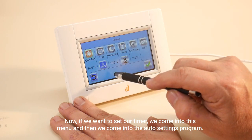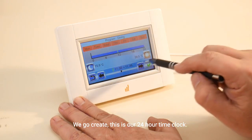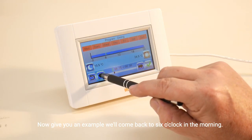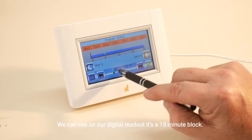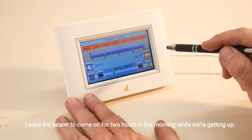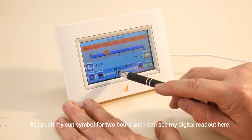Now if we want to set our timer, we come into this menu and then into the auto settings program. We go to create — this is our 24-hour time clock. I'll give you an example: we'll come back to six o'clock in the morning. On the digital readout it's a 15-minute block. I want the heater to come on for two hours in the morning while we're getting up, so I push my sun symbol for two hours.